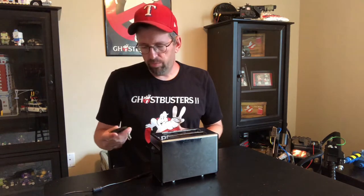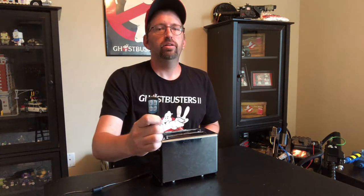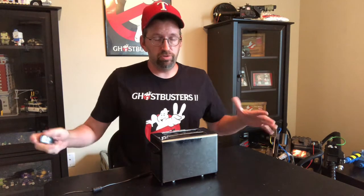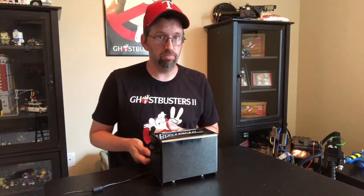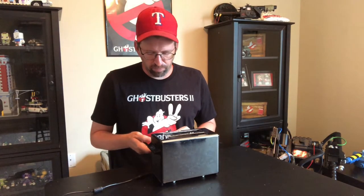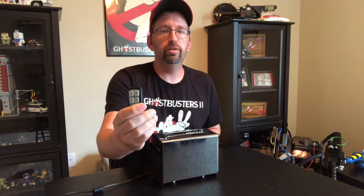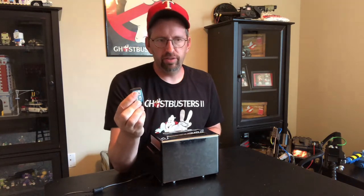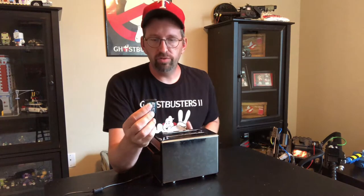Just to show mine off — if you didn't see the other video, it works by remote. It has a sensor on the inside and I have this little remote here, so I don't have to push any buttons on the toaster itself. I could be across the room and hit a button and it'll jump. My fob has four buttons: A, B, C, and D. A is basically the 'release back to normal position' button.